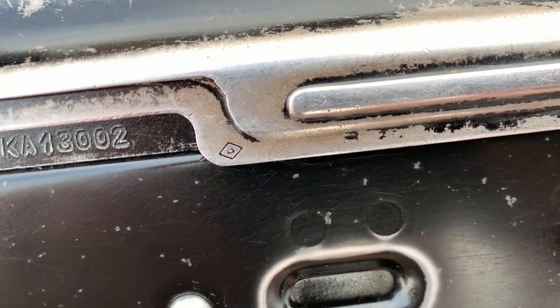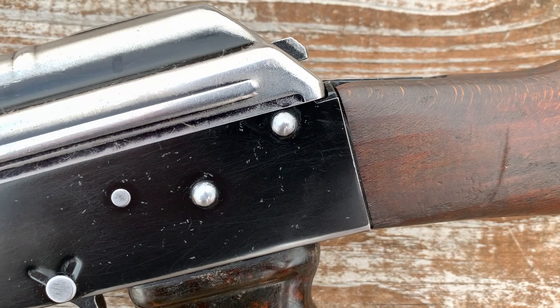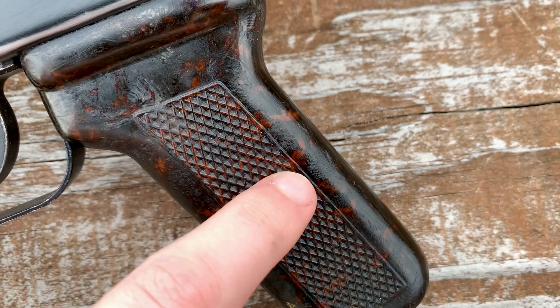As we look at the top cover, we do have a nice diamond proof mark on the lip of the top cover. Coming across the receiver and the top cover, you can see that level of worn-away finish. And as we come down, we'll have a look at our very worn pistol grip, but it still has some very nice patterns in it — a little contrasty.